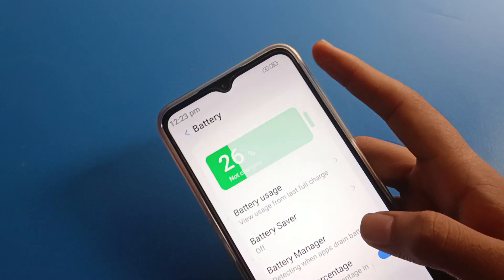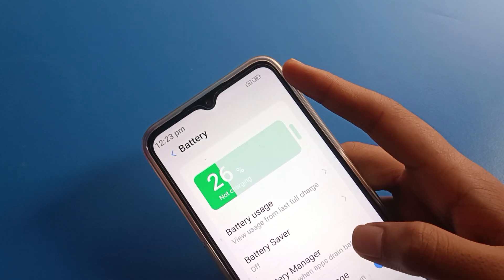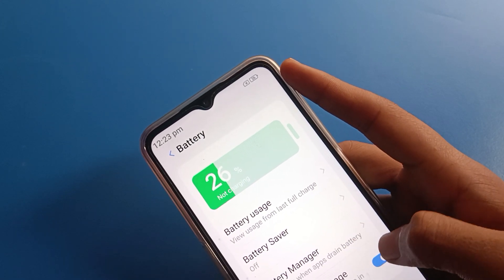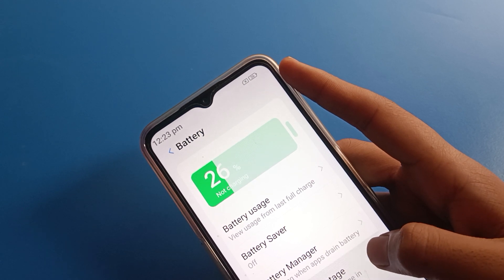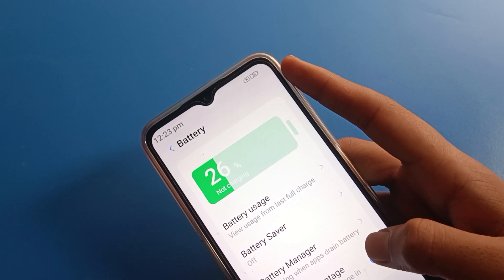Click on 'Show battery percentage in status bar' and the battery percentage will show again. I have 26% battery percentage. If you want to hide again, you can hide or unhide from here using the same toggle.